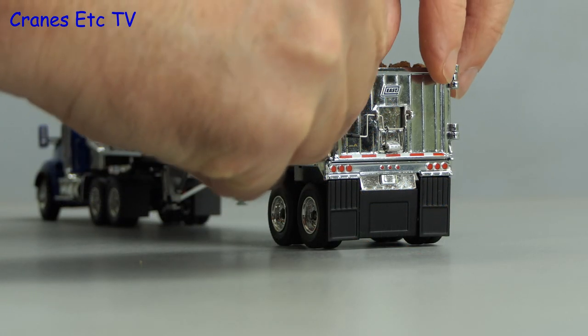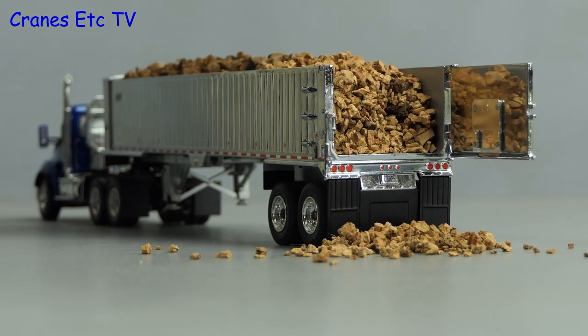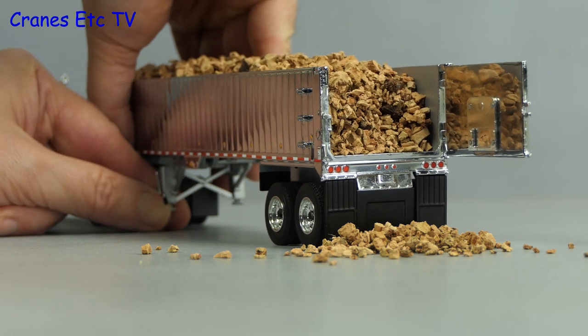The other thing we can try is to simulate it actually tipping, and here we have the tipper filled with cork rocks. Let's now tip the trailer and see how far we can get.